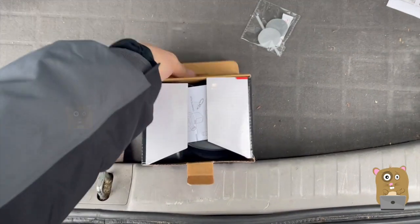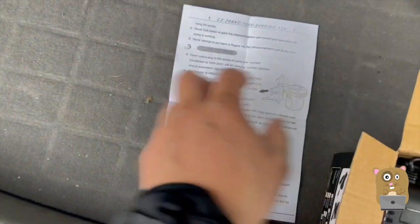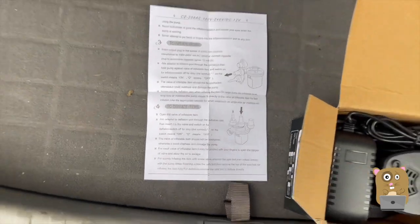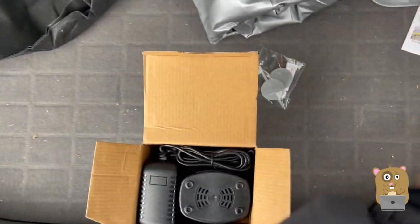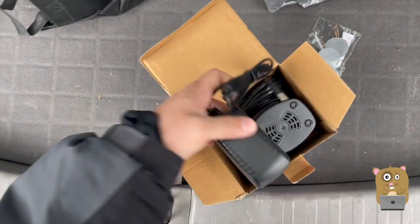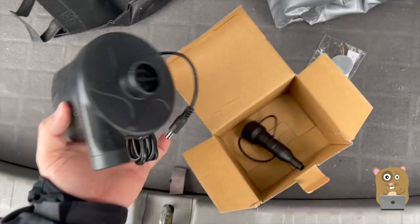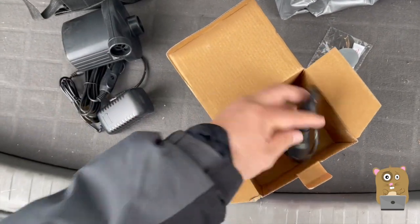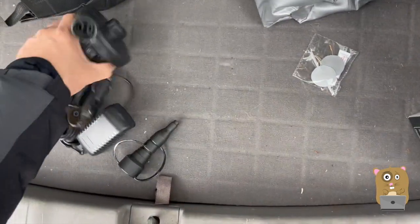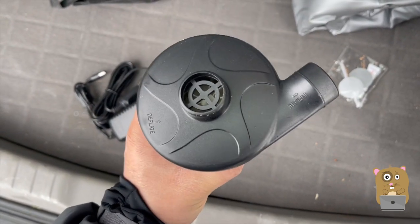Let's first take a look at this pump. The instructions seem very straightforward. It's very similar to the other pump I got from ShopRite, just that this one can work with the vehicle adapter or AC adapter. The unit is also lighter than the ShopRite one, and a little bit smaller too.